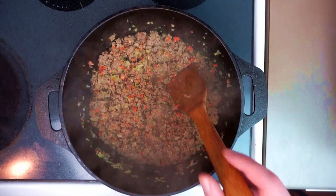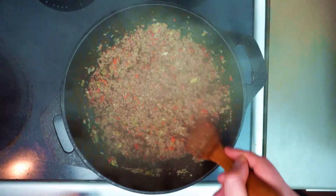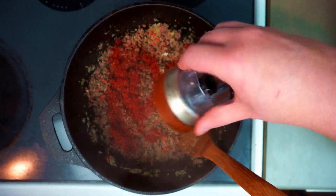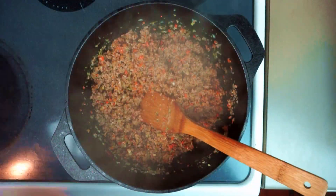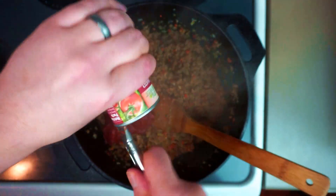Let's check back in with our Dutch oven — this is all cooking together beautifully. Let's go ahead and dump in our chili powder. If you're using the pre-packaged stuff, this is going to be about two tablespoons. We're also going to add one four-and-a-half ounce can of tomato paste.